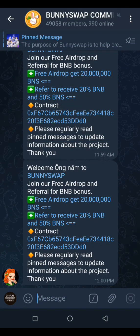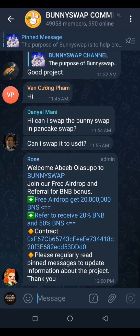In this video I'm going to show you step-by-step how to add the BunnySwap contract address in your Trust Wallet. For those of you that have done your tasks through the bot and received the 20 million pieces of BunnySwap and it is not showing in your Trust Wallet, this is how to add the contract address for you to see your coin.